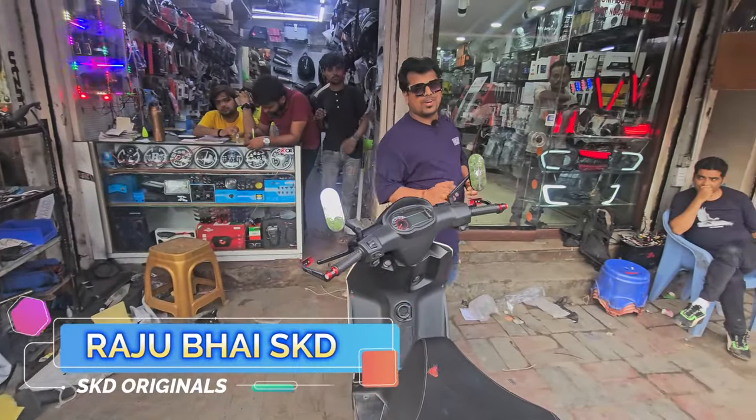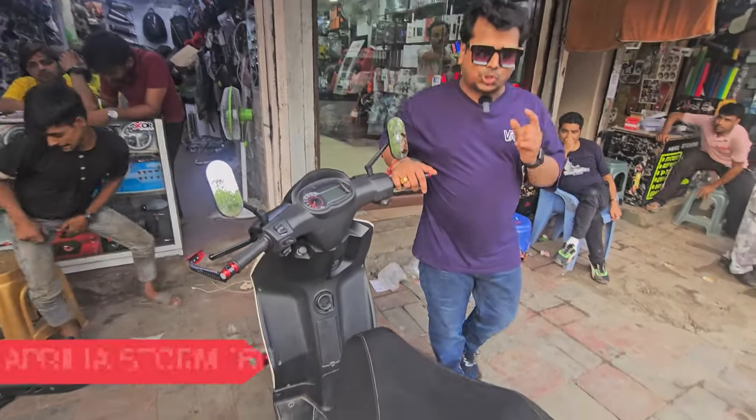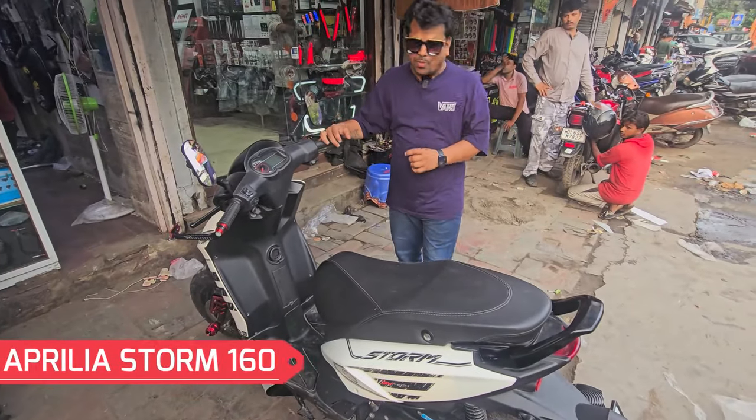Hello friends, welcome back. I am Raj Bhai, and today in front of you is the Aprilia Storm 160, and this is a modification video.